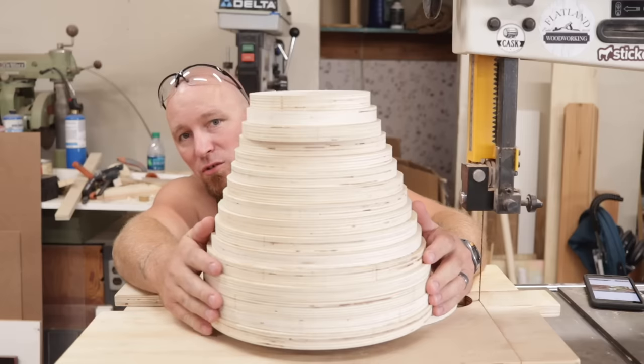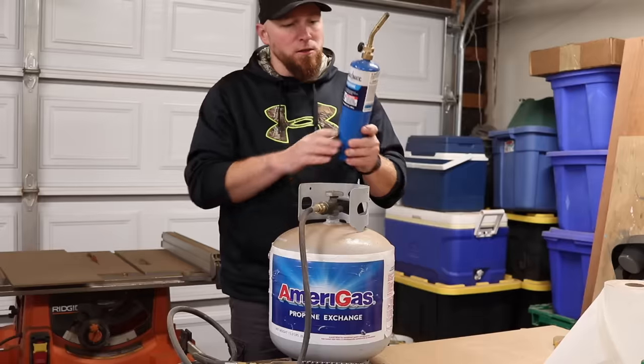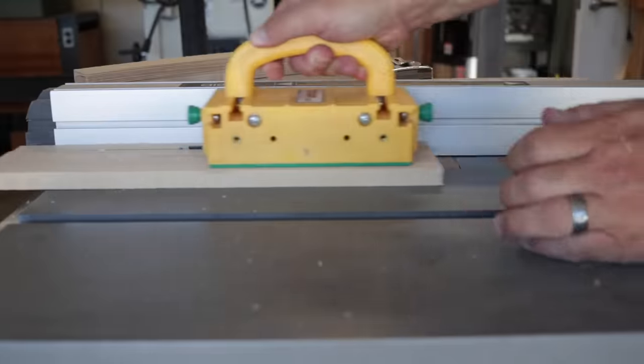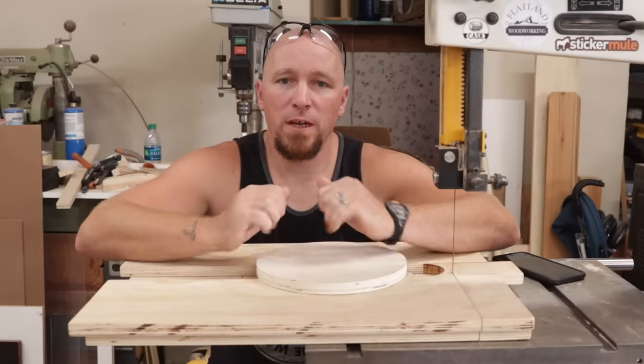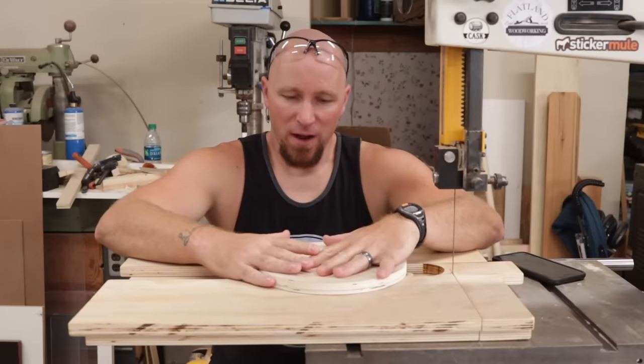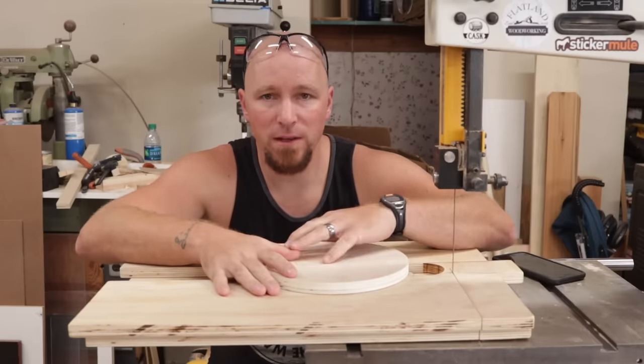Today we're going to talk about cutting circles. What's going on everybody? I'm Jody. This is Inspire Woodcraft. Today I want to talk about my circle cutting jig for the bandsaw.